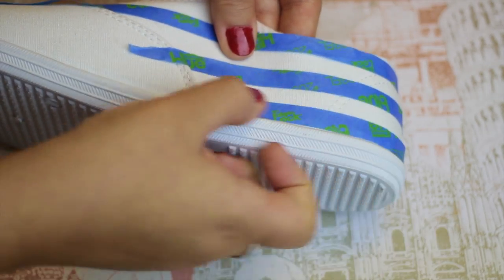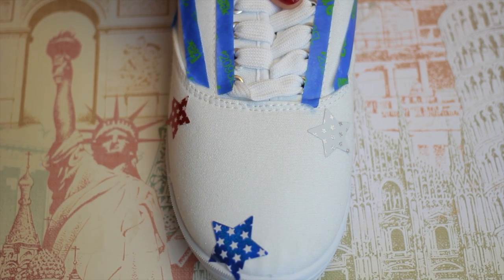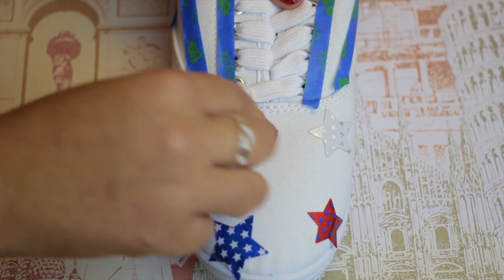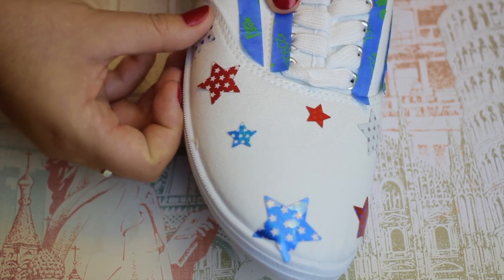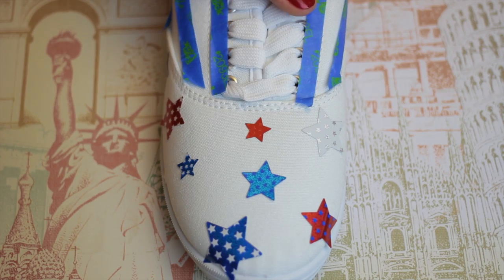I was able to get about three stripes in total. Once that is finished, you're going to want to take the stars that you have and mark wherever you want the white stars to shine through on the blue. I'm not doing this in any rhyme or reason — I am scattering them about with different sizes so that I can get a really cool variation in the front of the shoe.